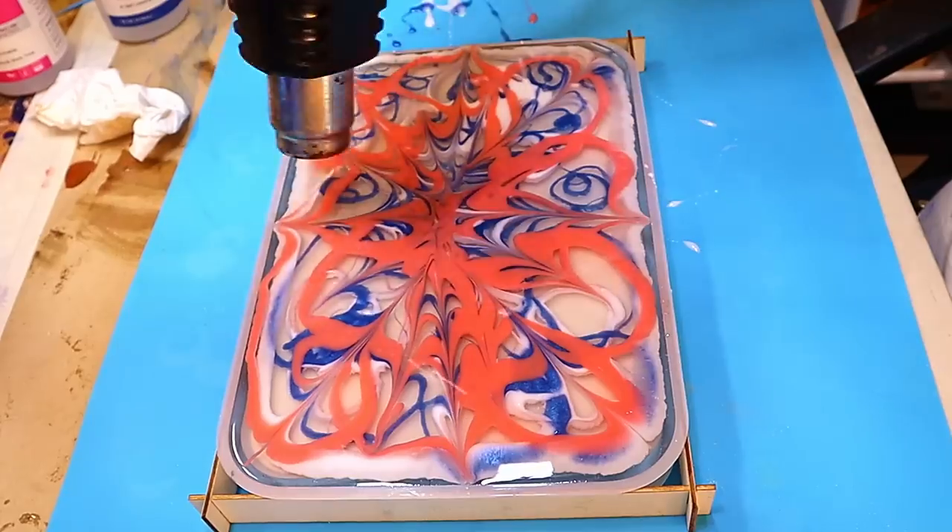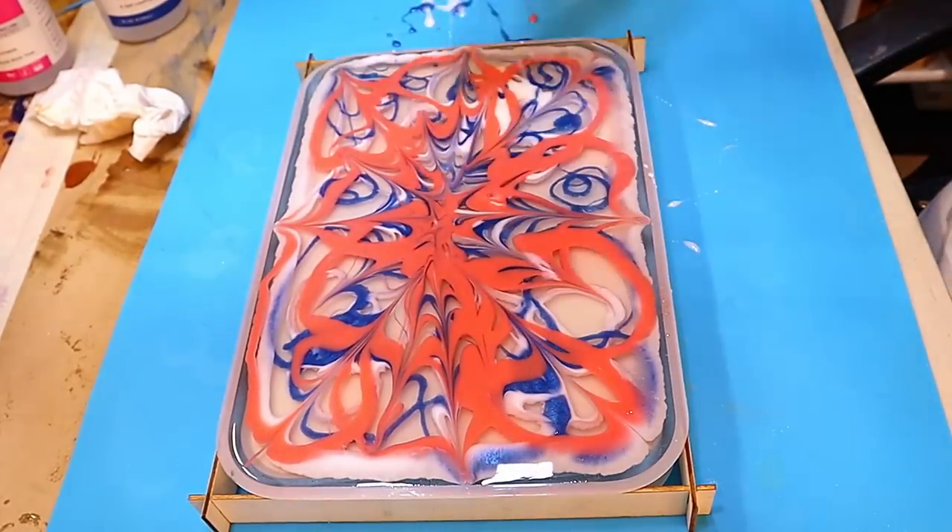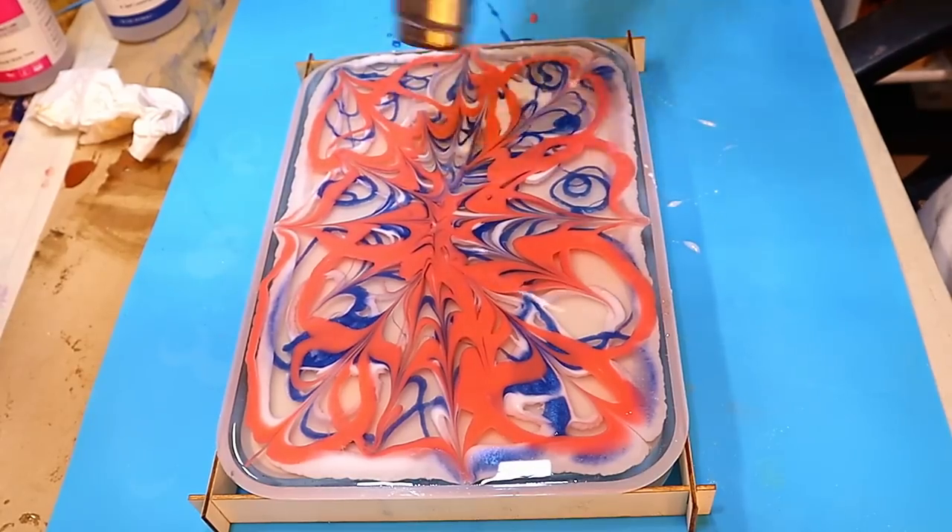Going over again with a little bit more heat now I've pushed the pattern in, and that is helping it to move around as you can see here, because it's thinning down that resin a little bit more as well.